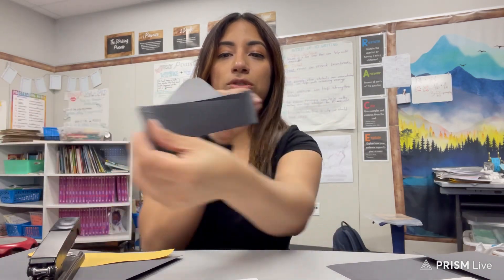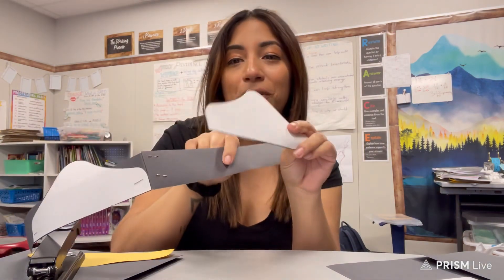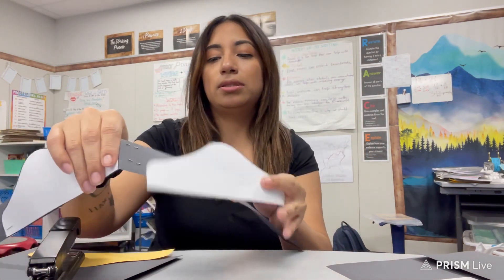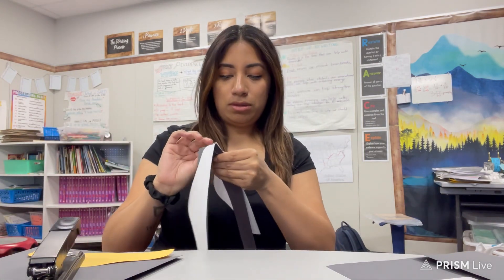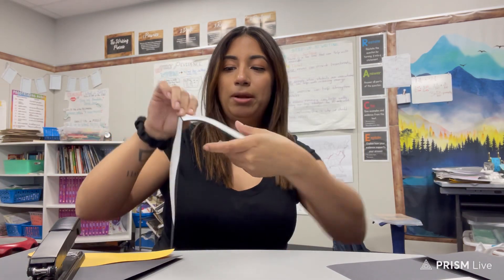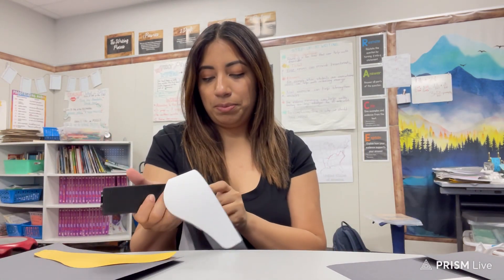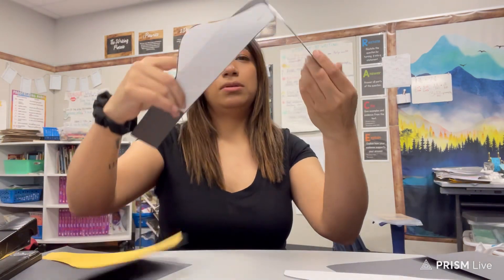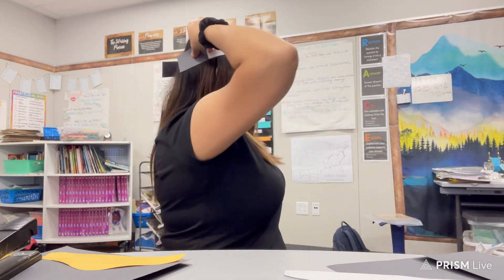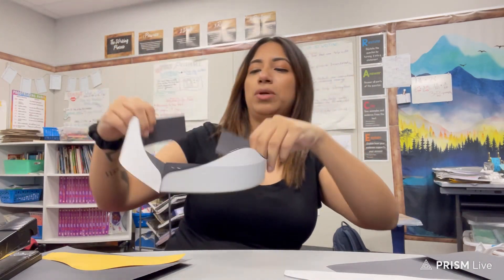I can fold it just like that. I'll go ahead and put the next one right here where it needs to go. I'm gonna grab this, make sure it's aligned on the bottom, and go ahead and staple. You can also use tape — it does not have to be stapled. Now when I'm wearing it, you can kind of see that part there — but it's pointy.